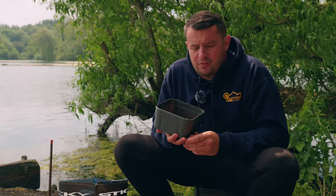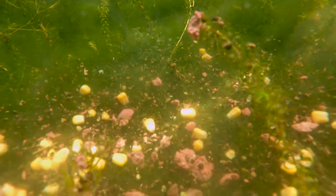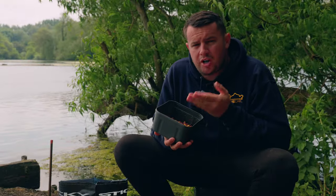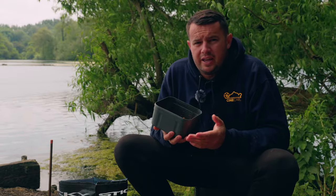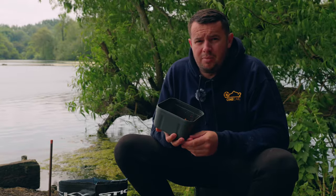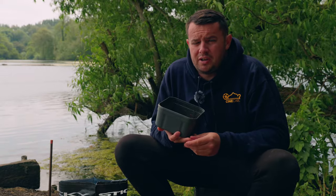I know with this mix that when I put it out there it's going to be sitting nice and presented over the weed. Much like I've done here - and I'm sure all of you will come across this at some point - the lake is extremely weedy and it's been very hard to find a clear spot. What I've done is found the clearest possible spot I could, and by introducing this bait on a little-and-often basis, when the fish come over it, it will in fact help to create a bit of a clear spot. I'm almost certain that by the time I finish this session the spot will be like a dinner plate.